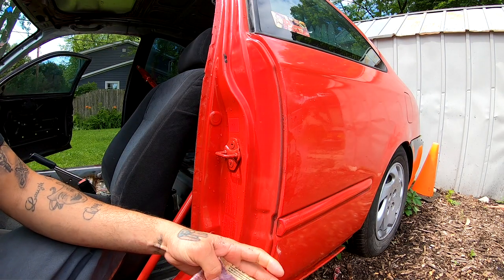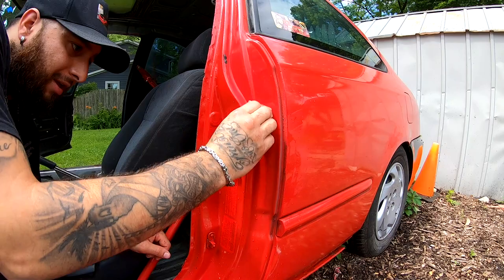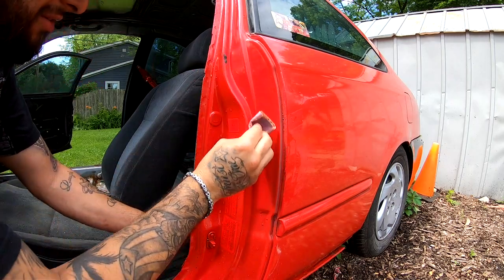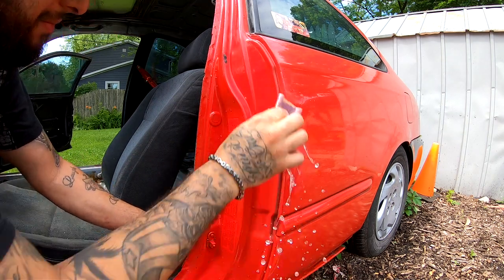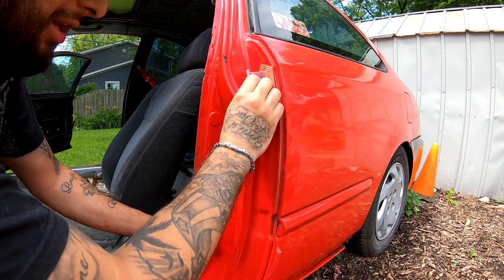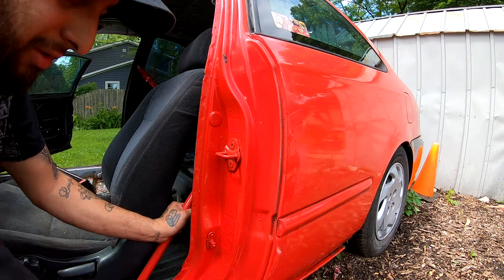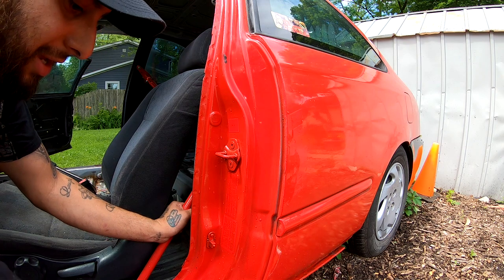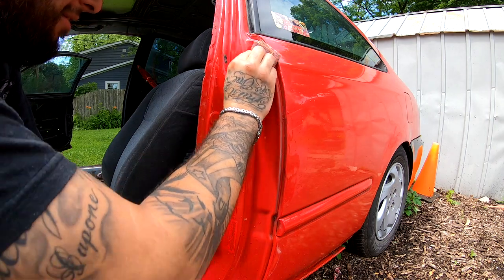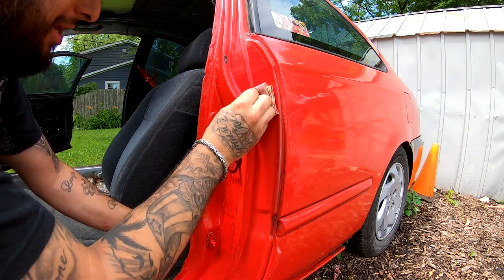So basically all you want to do is scuff it so the paint will stick. I was thinking of doing my engine bay, sanding it all down — I don't know if that's something you guys would like me to do, let me know in the comments below. Another thing is power steering delete — do you guys want me to loop the power steering and get rid of it? I think I should; there are pros and cons with doing that. Let me know if you want me to do a video on that.